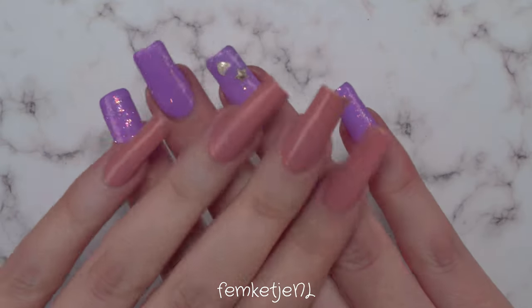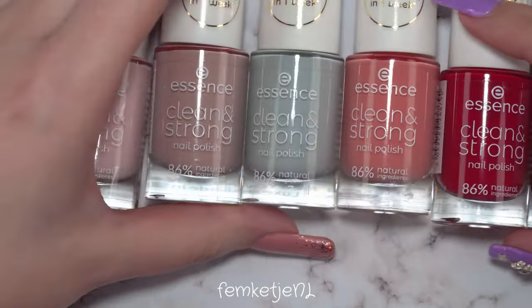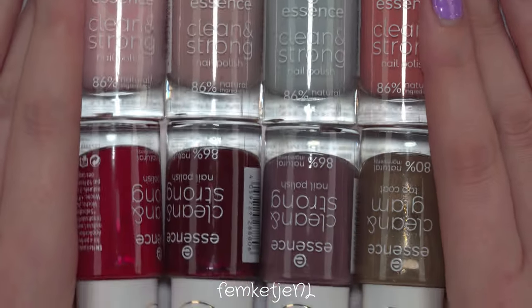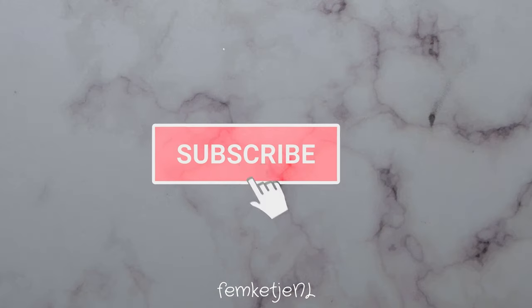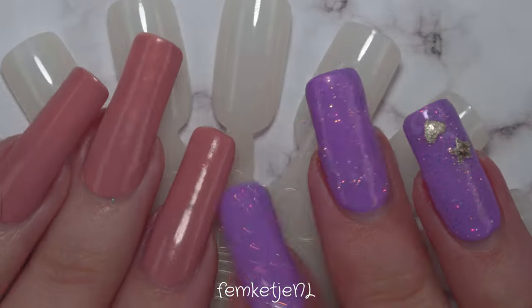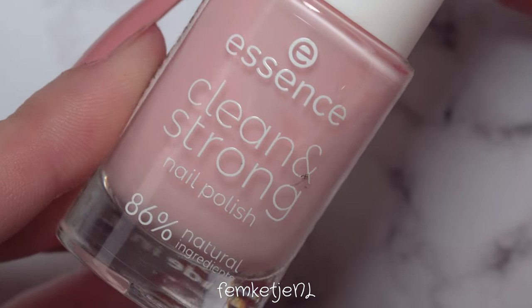Hi guys, welcome back to another video — and if you're new, hi, my name is Femke. In today's video I'm going to swatch and review the Essence Clean and Strong nail polishes. This is like a separate collection within their regular nail polish line and they are in stores right now. As usual I'm going to swatch them on a little nail wheel, which makes it easy to have a full overview of all the colors at the end.